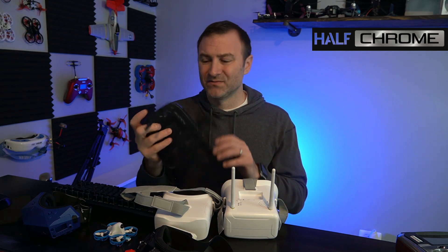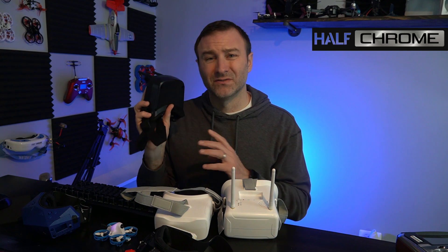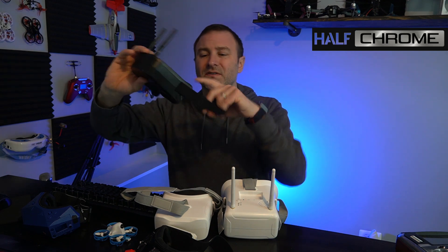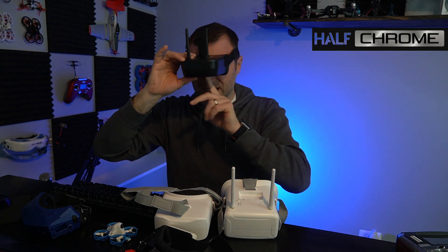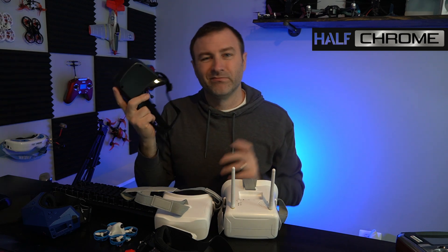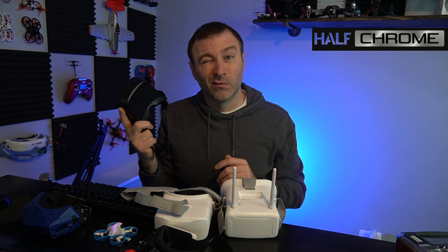But what about something like this? BetaFPV's website has a pair of goggles similar to these for about $35. I just find them not comfortable on my face — they're a little bit small, and this plastic piece pushes in on my nose. These are great for a child maybe, but they don't get the job done for me. Probably not what I would recommend.